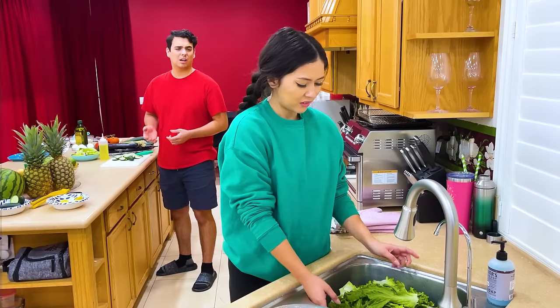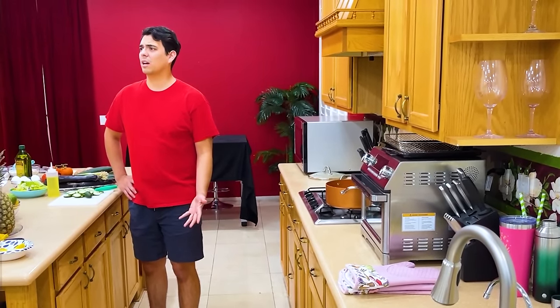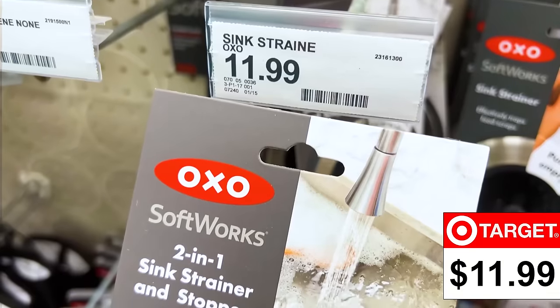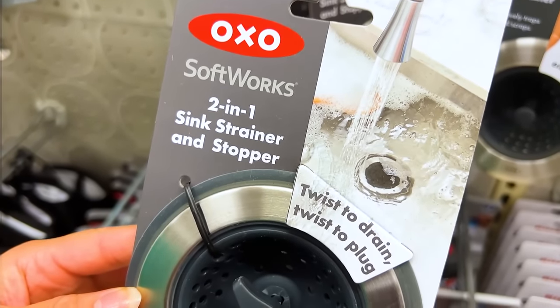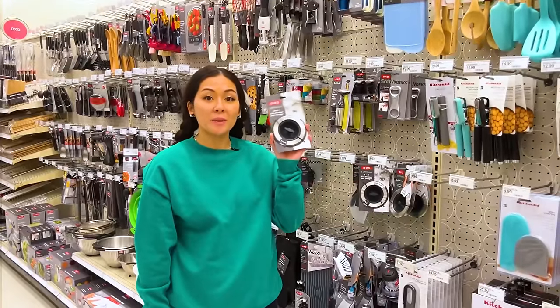That's the biggest bowl we have. This is going to take forever. I'll just go to Target and get something that's going to help for the kitchen. What can solve my problem? Sink strainer and stopper — $17.99, it's a two-in-one sink strainer and stopper. All you need to do is twist to drain and twist to plug. Let's go home and test if it works.